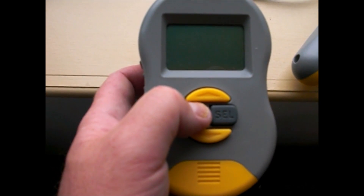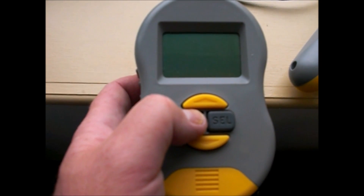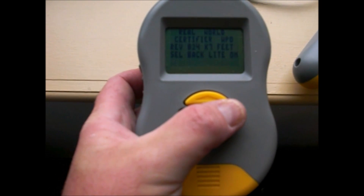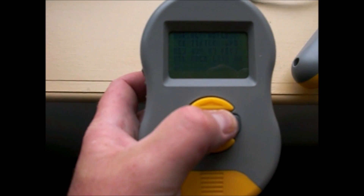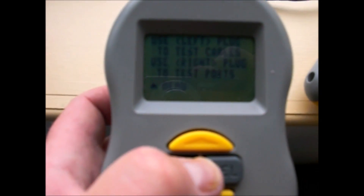Push down the power button. If you want the backlight on, you just hold down the select button and that will do it. You can go through the menu choices on your own.